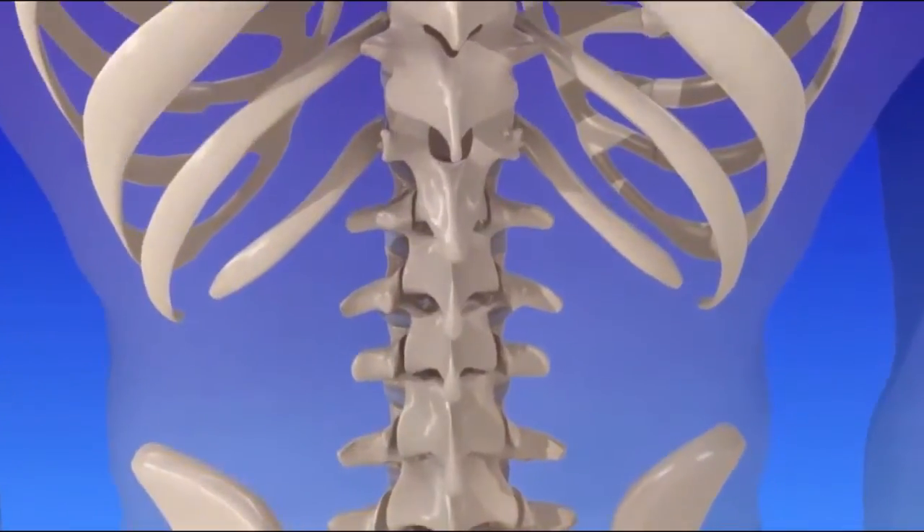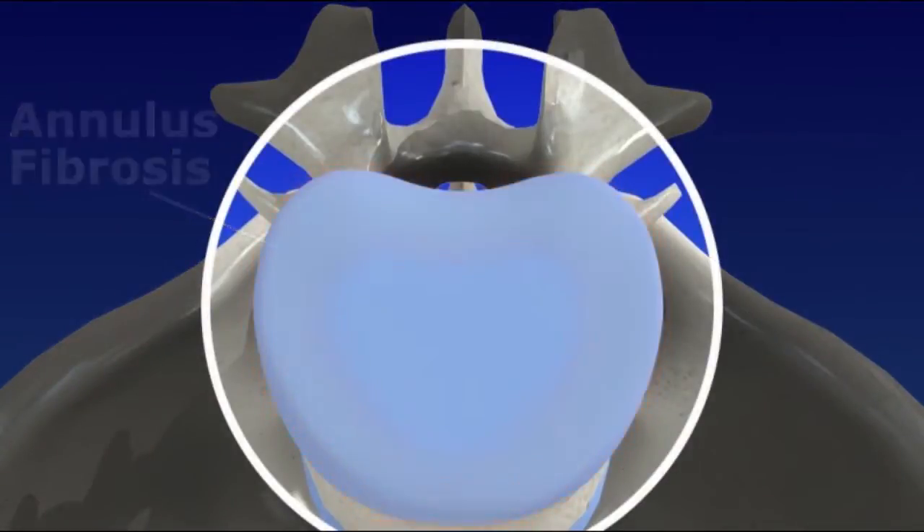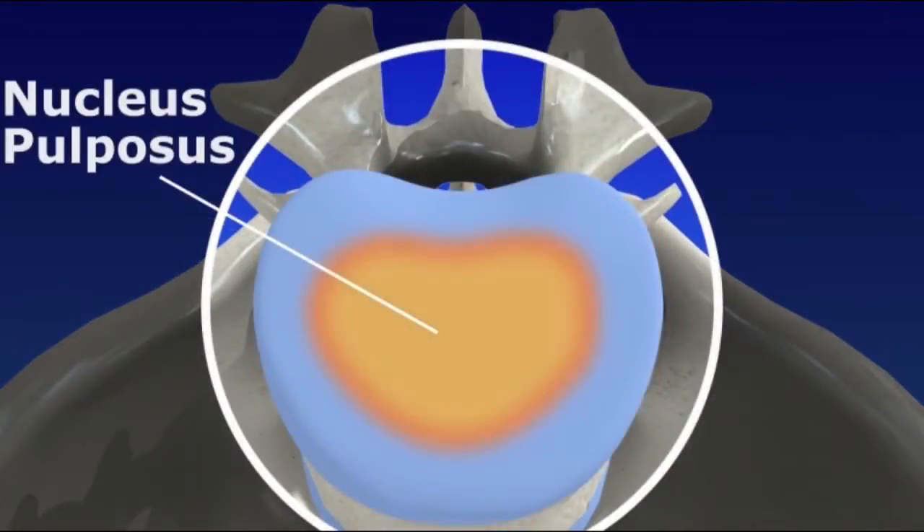The discs are made out of strong connective tissue. The tough outer layer is called the annulus fibrosis. The center of each disc is cushion-like because it is gel-like.